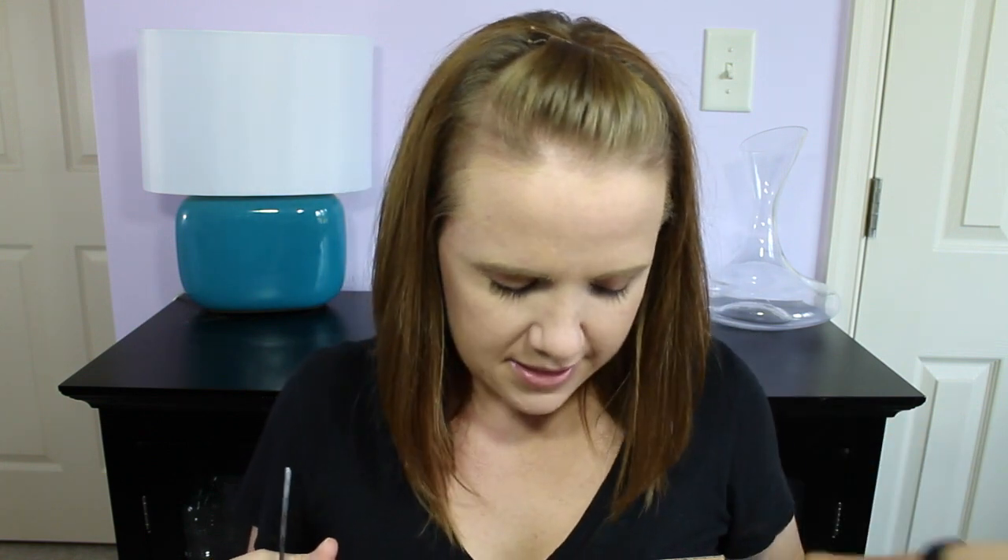So I ordered the Canon G7X PowerShot camera, and Amazon had a bundle package with it, so I ordered that. I'm just going to unbox this and show it to you and give you my first impressions. And then in a few weeks, if you want, I can give you a full review after actually using it.